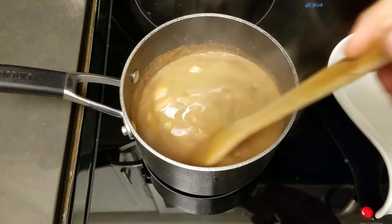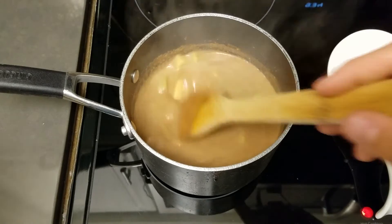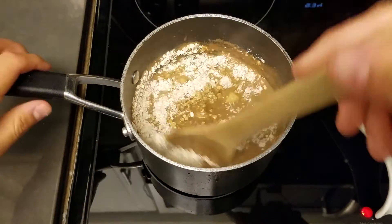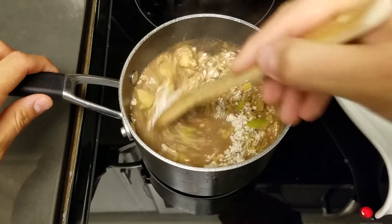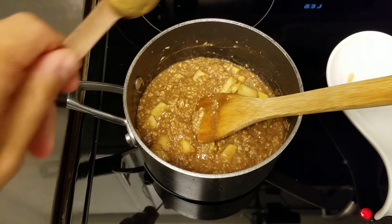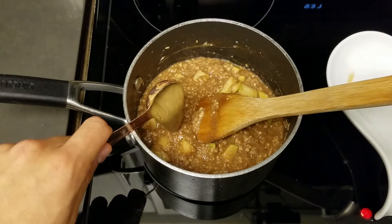Bubble, bubble, toil and trouble. My mix is bubbling away, so I'm going to add half a cup of quick oats and mix. We're going to let these cook in accordance with the instructions. This last ingredient is also optional, but I think it adds something really nice to your oats — I'm going to add a tablespoon of sunflower butter.